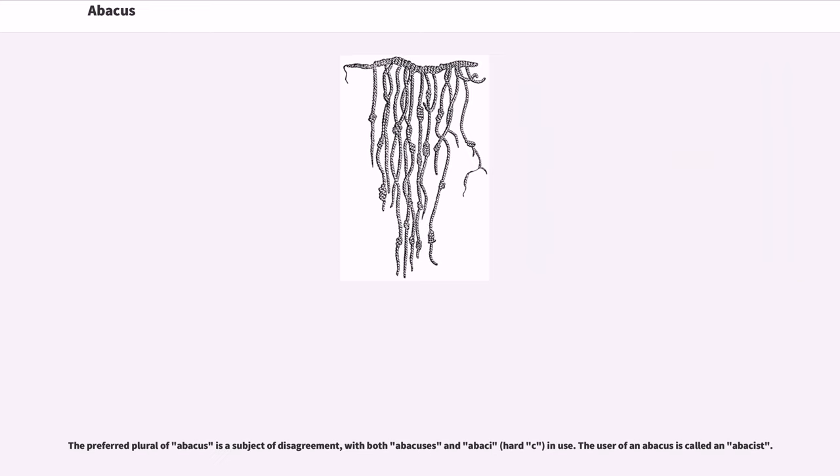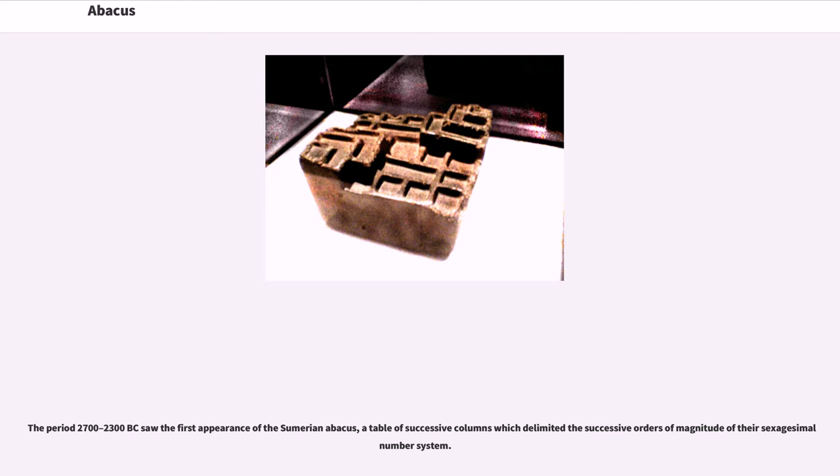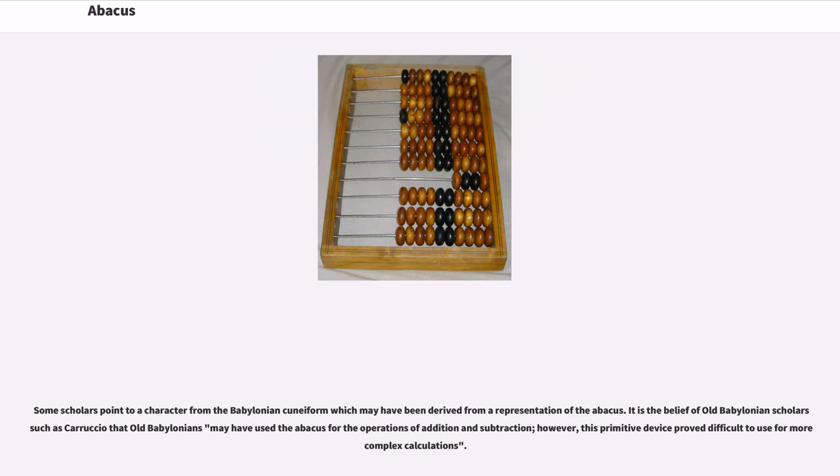The preferred plural of abacus is a subject of disagreement, with both abacuses and abaci in use. The user of an abacus is called an abacist. The period 2700–2300 BC saw the first appearance of the Sumerian abacus, a table of successive columns which delimited the successive orders of magnitude of their sexagesimal number system.